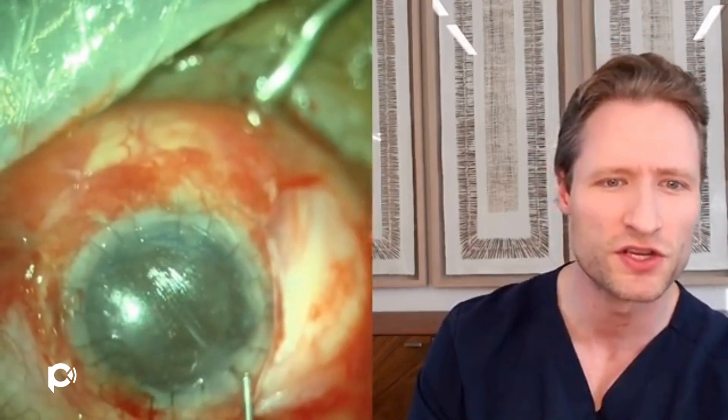I'm also suturing the paracenteses and main corneal wounds to make sure there is no hypotony. At the end of the case, after suturing the conjunctiva and corneal incisions, we have a deep — hyper-deep — anterior chamber with a physiologically pressured eye, and basically zero chance that the chamber would ever be shallow or that the angle would ever be obstructed in the future.